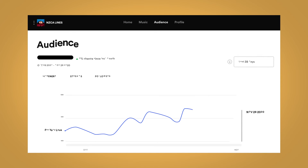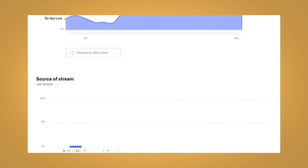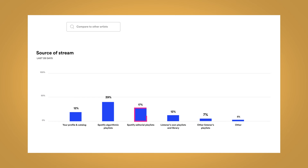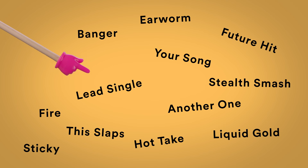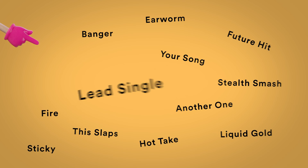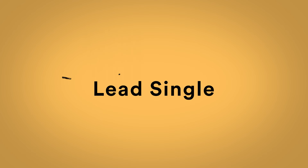Remember, once your song is out there for the world to hear, you can check your stats under the Music tab in Spotify for Artists. And don't worry if your song doesn't get picked right away — it could still get discovered later. Just keep engaging with your audience on Spotify and you'll stay on our editors' radar.